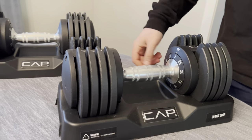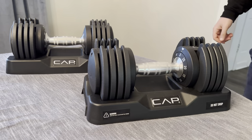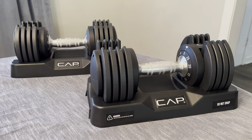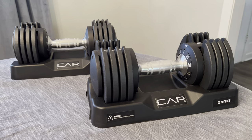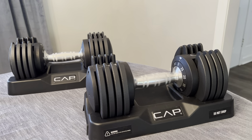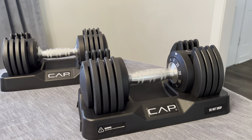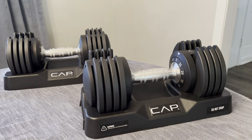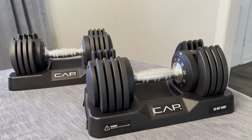We were trying to find something that was a little bit more discreet than having just a set of dumbbells sitting in our room, and what's great about it is that it has met that need for us. We don't have to have five different sets of dumbbells — it's all in one. They also have another set that goes up a little bit higher in weight, and one that goes up to a max of 12.5 pounds.